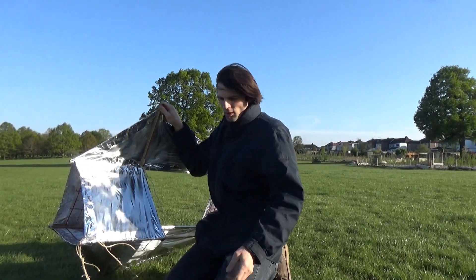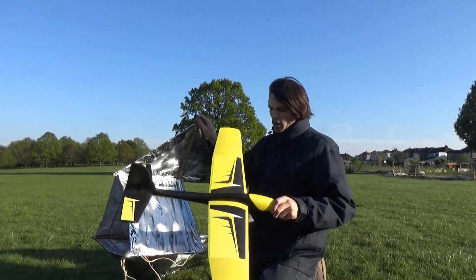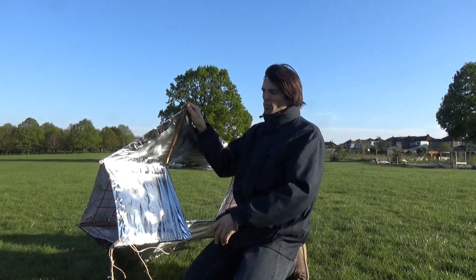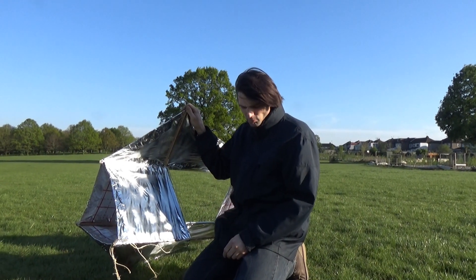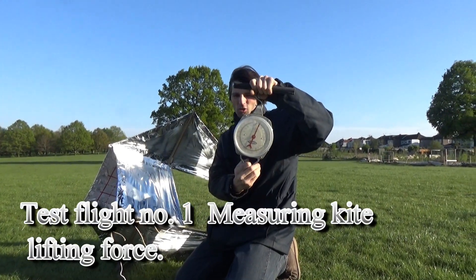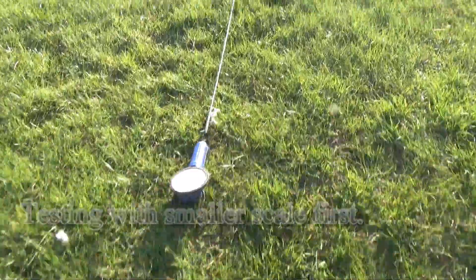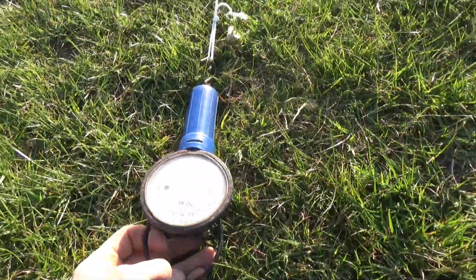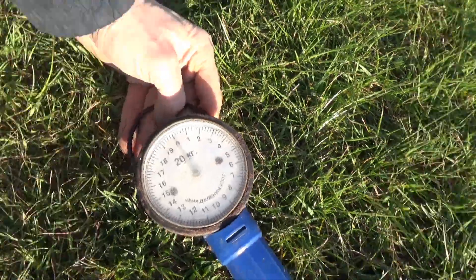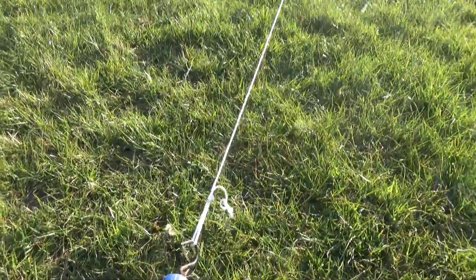The challenge is to lift that glider. We're going to attach that glider to the kite and try to lift it and see how far we're going to fly that glider. We're going to try to measure this before. We are measuring lifting force in kilograms — we're going to show how many kilograms it's going to be.